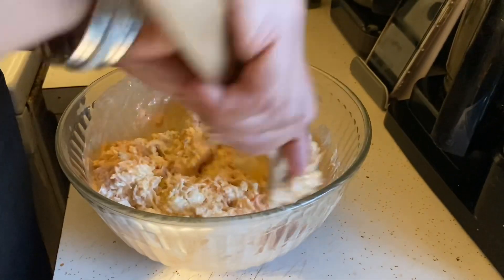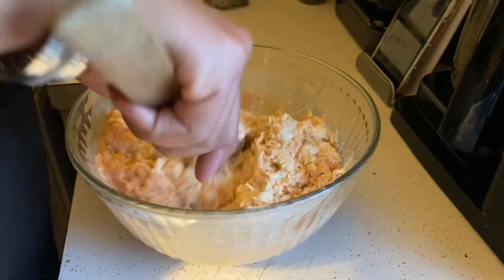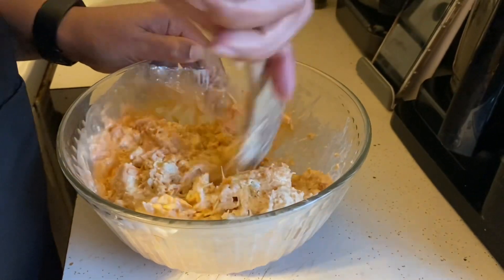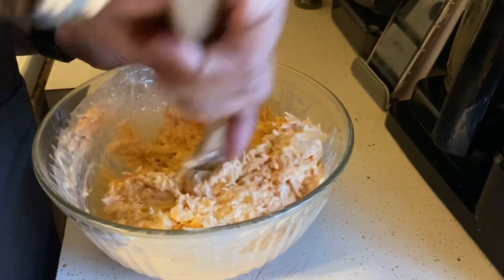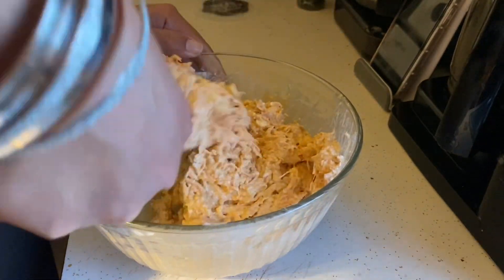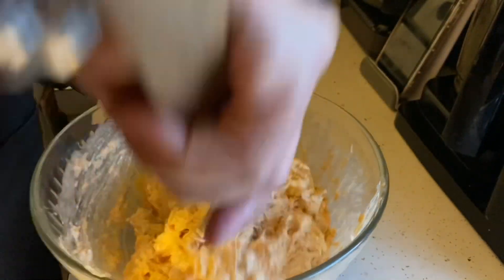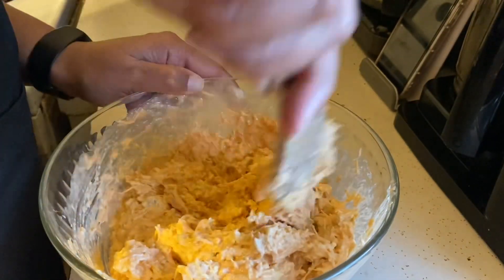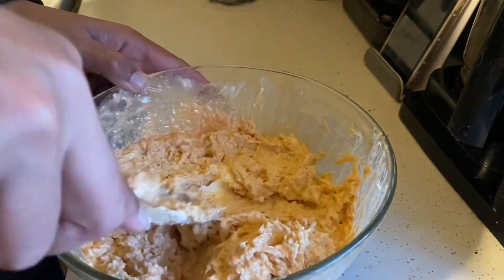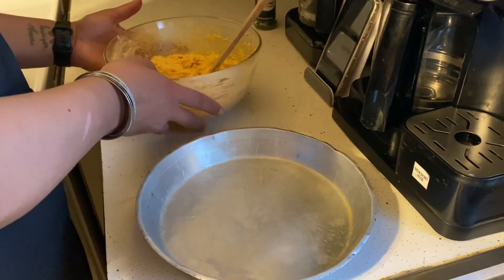You are going to take all that and mix it together really nice. Just try to mix it up until the cream cheese is pretty smooth and the rest of the ingredients are all mixed together. When it's all mixed up, it should look like this with everything all mixed together. Okay, so everything is mixed.